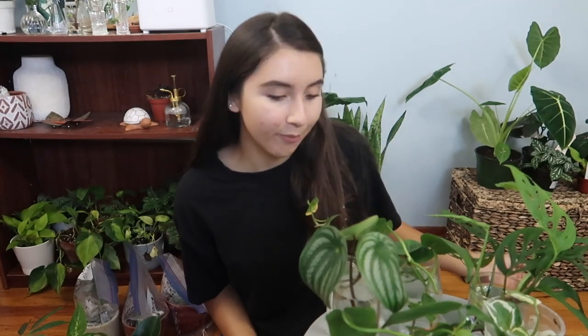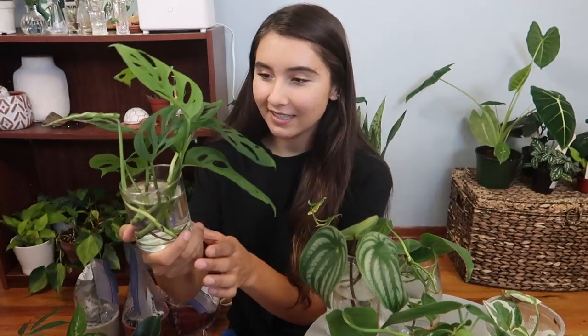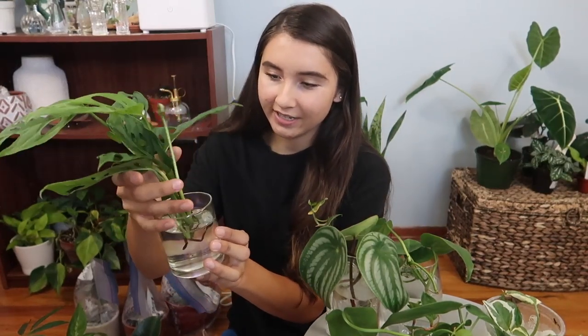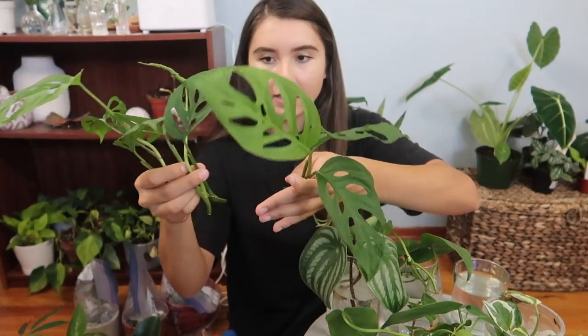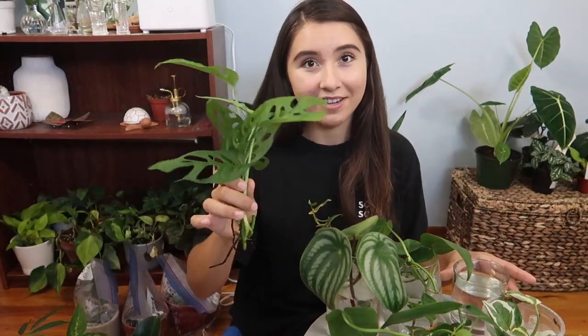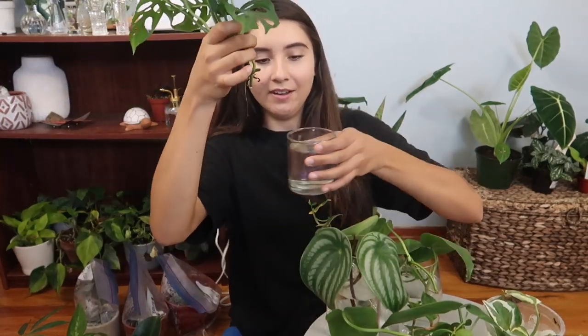I'll start off with what I recently propagated. I recently got a Monstera Adansonii — it was very full with a ton of new growth, so of course I decided to propagate it. Here it is: there are five Adansonii cuttings in this cup. They're really pretty, though the water's a little dirty so I need to change that.